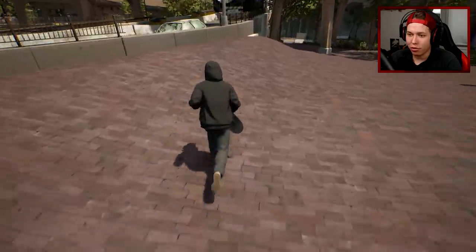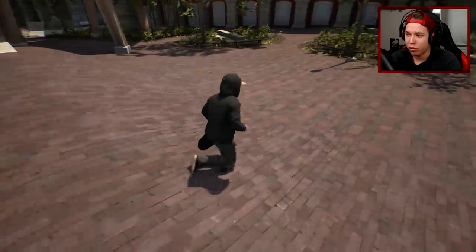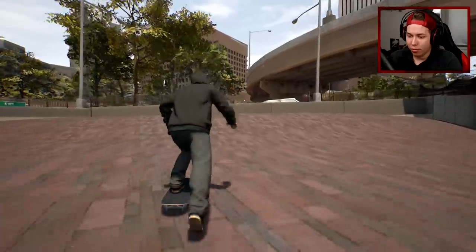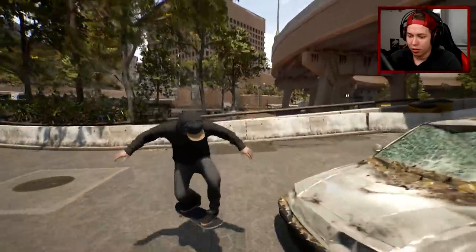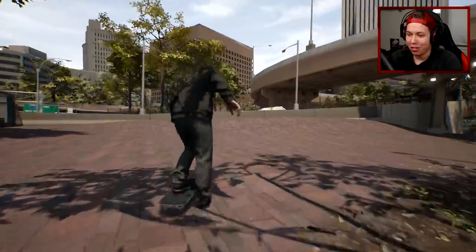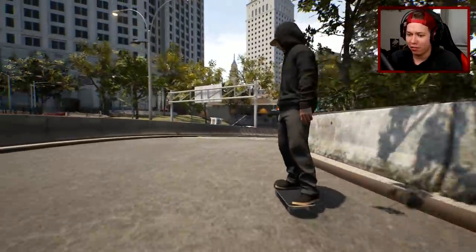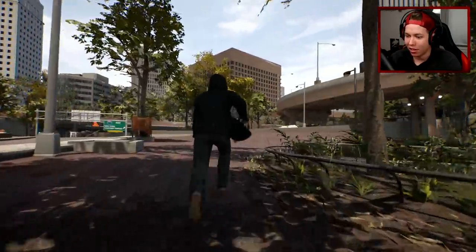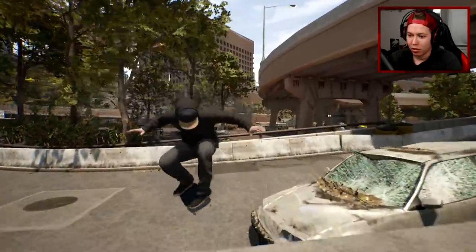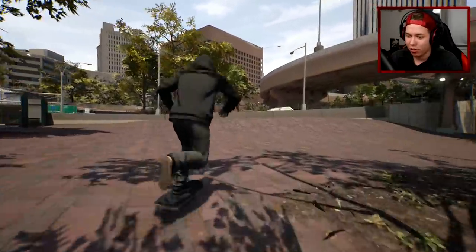We start out with the famous bump-to-wall gap, or bump-over-wall gap - I actually don't know what you call this. We could get a clip here, so a session marker here. What should we do? Maybe a hard flip back 180 - just warming up with the backside flip. That was exactly what I was trying, but now let's get the hard flip in there. Let's get the scoop on it. Okay, that was a little rotated looking kind of weird, so we'll clean that up.